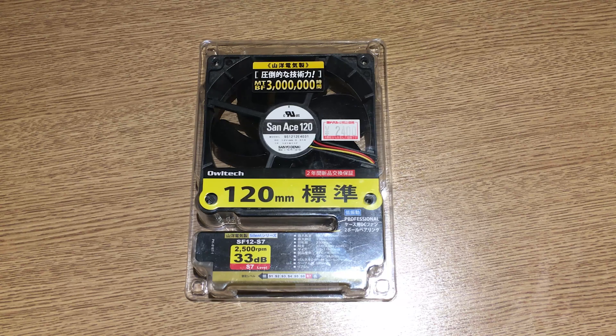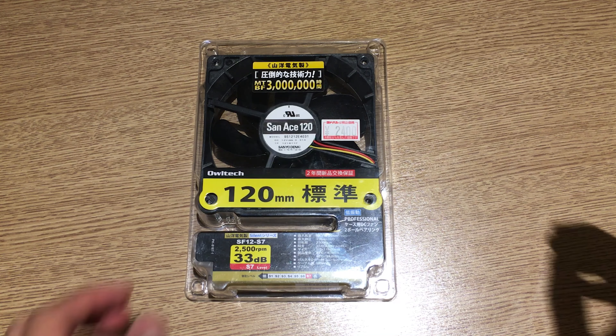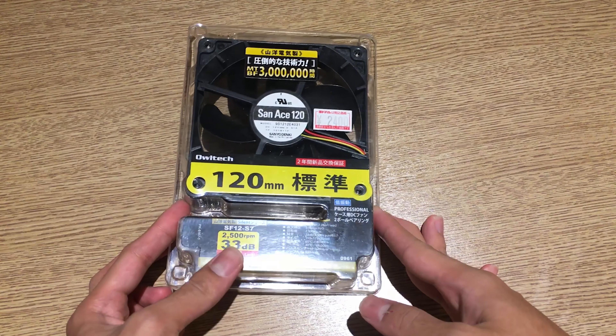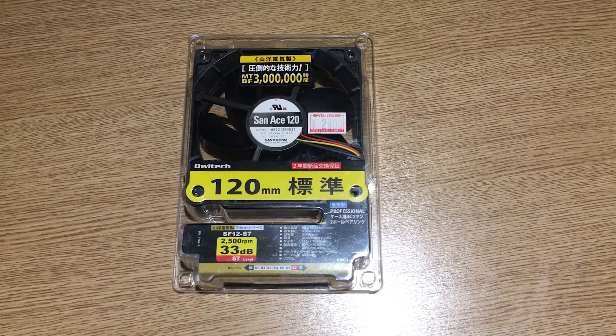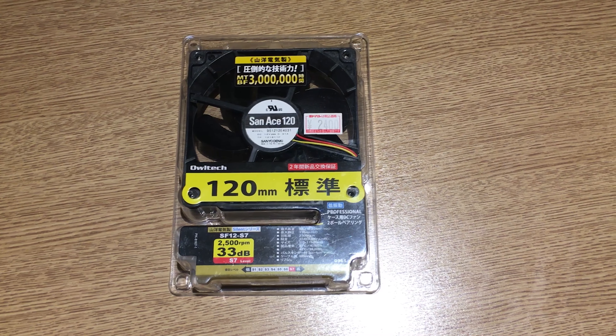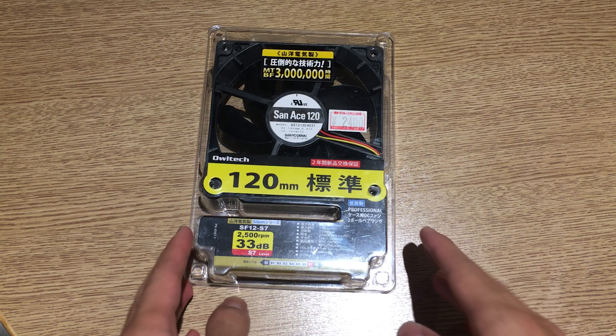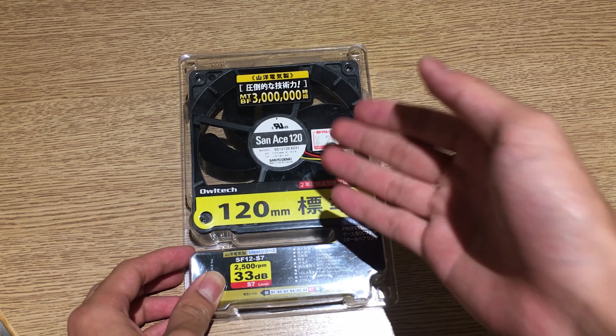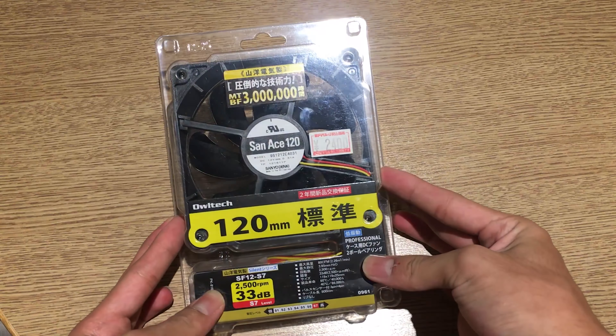Hey everyone, it's Owen here from OTEC. Today I'll be doing an unboxing from Japan since I'm on vacation here. I just bought some stuff that I saw in Akihabara and also a bunch of other PC stores like Big Camera, Yodobashi, and also Tsukumo.